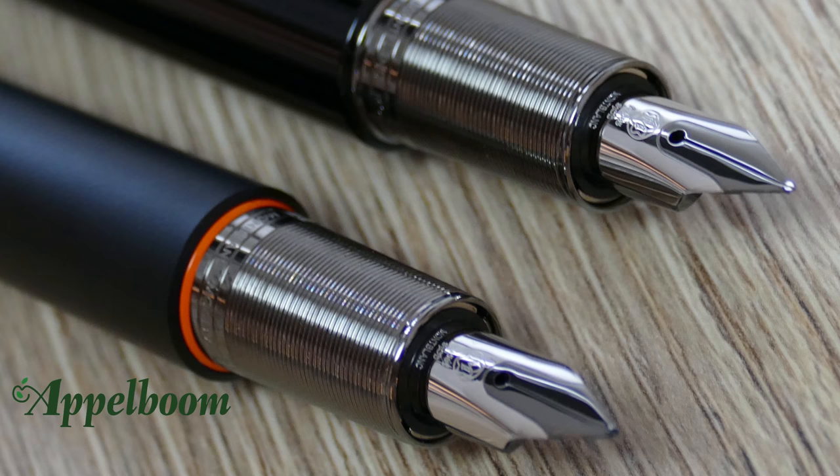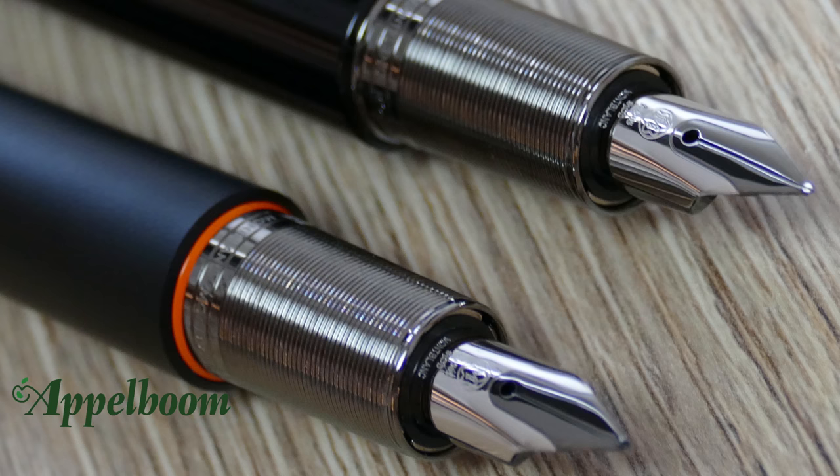The nibs are available in extra fine, fine, medium, broad, double broad, oblique medium, oblique broad, and oblique double broad.